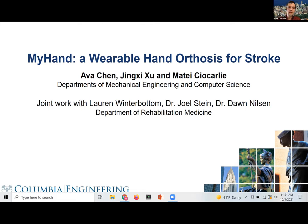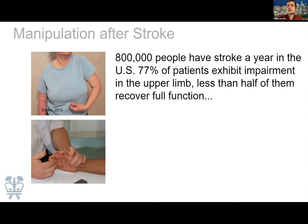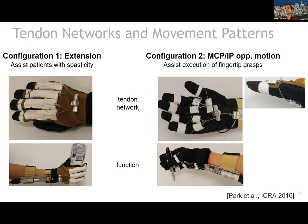So, hand orthosis for stroke. I don't think I need to convince this group just how important and what a big deal stroke is. Unfortunately, it affects many, many people, and upper limb impairments are quite common. Full recovery after the upper limb is impaired is uncommon. The very common impairment pattern after stroke affecting the upper limb is excessive spasticity and muscle tone, where the flexors are engaged permanently and the hand is kind of clenched in a fist. Closing the fingers is not really a problem; the problem is that many stroke survivors are unable to extend their fingers to release, and it's also a very painful condition.